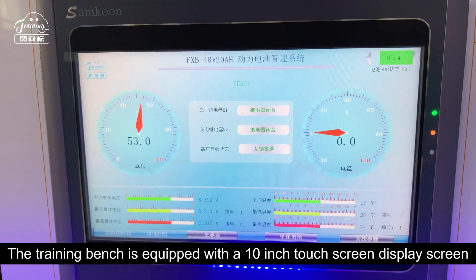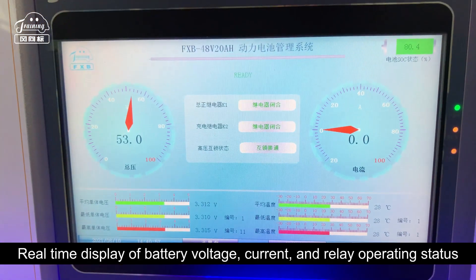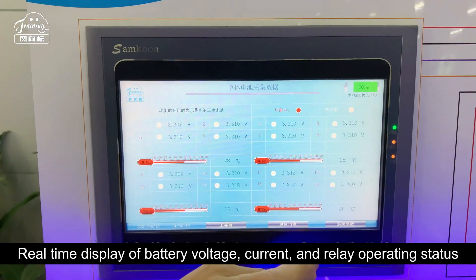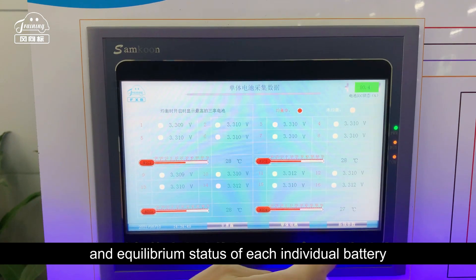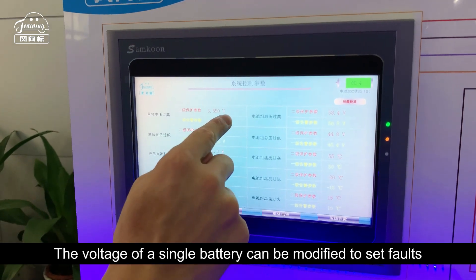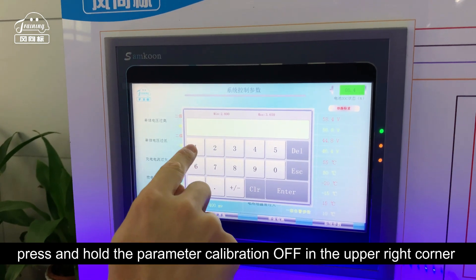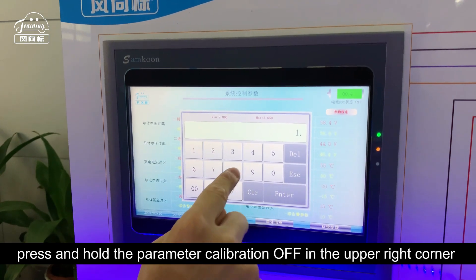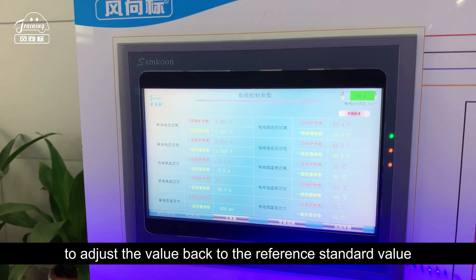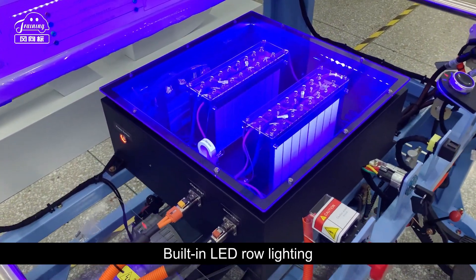The training bench is equipped with a 10-inch touch screen display for real-time display of battery voltage, current, and relay operating status. Users can view the voltage, temperature, and balance status of each individual battery cell. The voltage of a single battery can be modified to set faults, and after setting, press and hold the parameter calibration button in the upper right corner to adjust the value back to the reference standard. The power battery pack features a translucent design with built-in LED lighting.